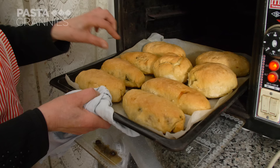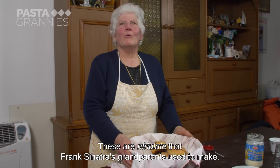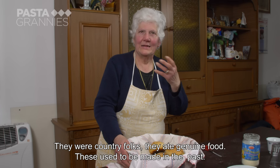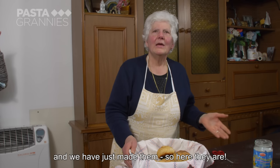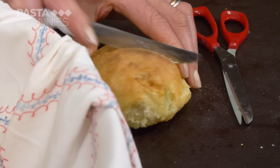The mfriolate have to bake for about 35 minutes until they're golden and crisp. They're a suppertime treat and make a good change to pizza. These are the mfriolate that they made for Frank Sinatra. They were people from campagna, they ate genuine food. These ancient people, I remember them making the mfriolate — and now they're full.